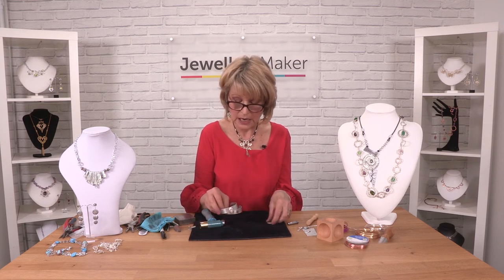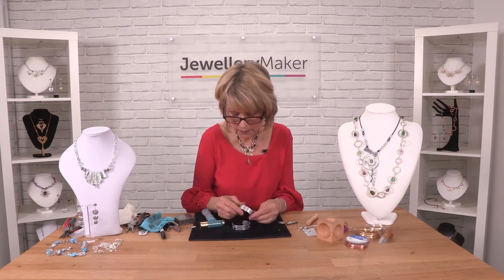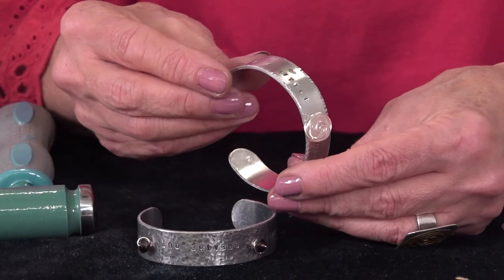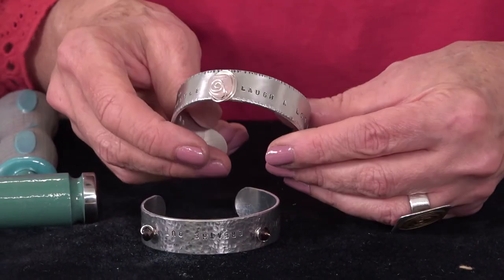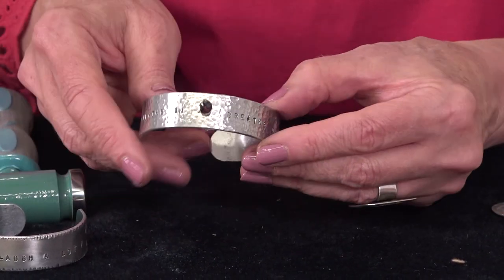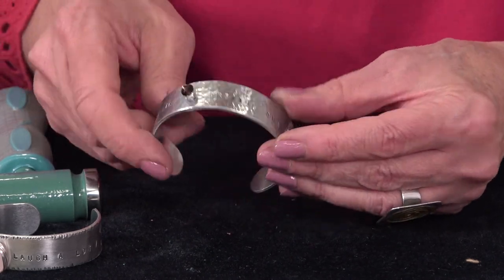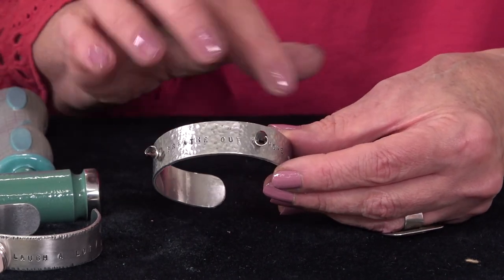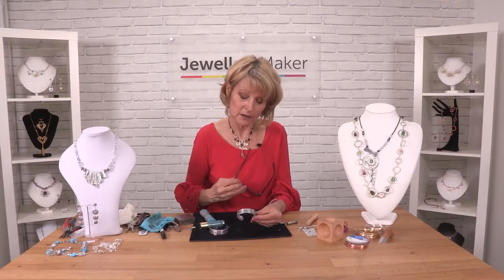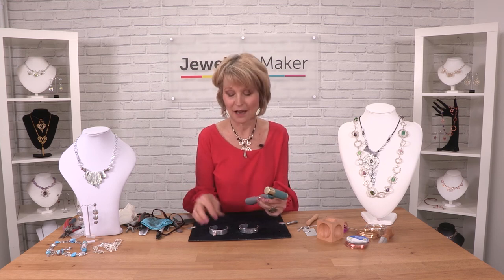You can see how you can use punches that have words on them. This one has some stamped words on it and it's got a riveted stone on it. You can see how you can punch words and punch texture into the surface and then shape the piece at the end. The stamping head gives you this amazing chance to make metal jewellery that looks very professional.